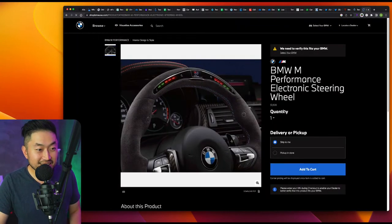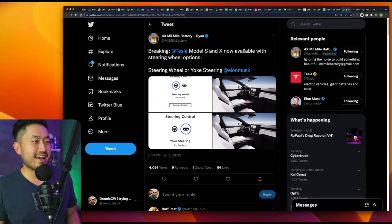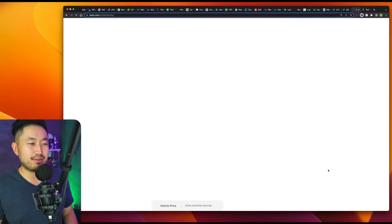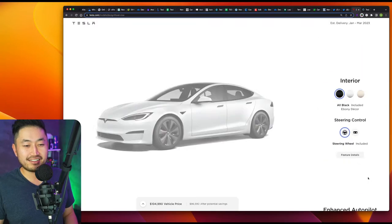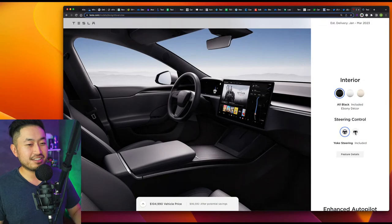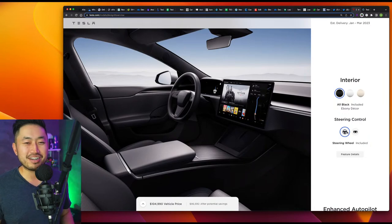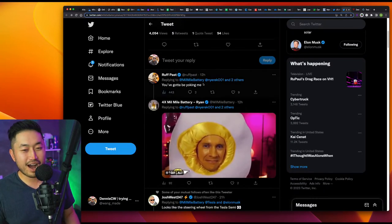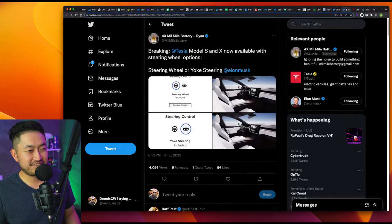But that BMW wheel is like a $2,000 steering wheel — pretty crazy stuff. Shout out to 4x Mile Battery Ryan for posting this. Tesla is now back offering the steering wheel option if you'd like it. There's a great comment from at Rough Pass: 'You've got to be yoking me.' Tesla finally caved in and maybe listened to a lot of customer feedback. Definitely some interesting stuff.